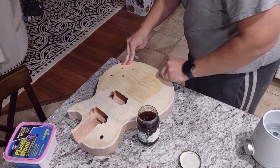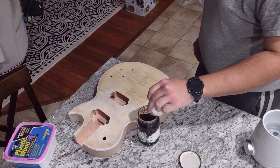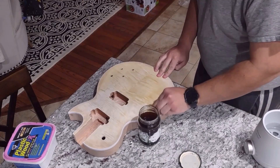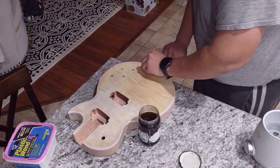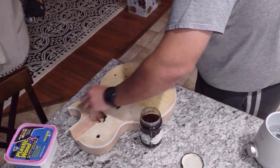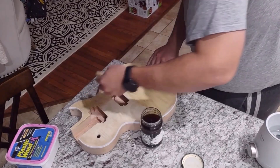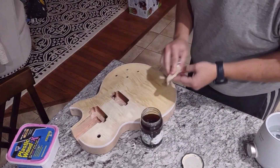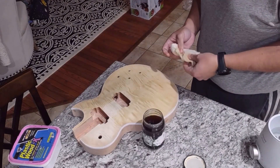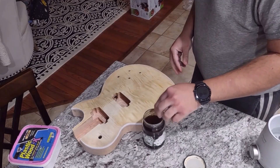Be liberal with the coffee. Make sure you use enough so that the whole body looks wet. I didn't do any prep work to this body beforehand — no sanding, no removing excess glue. I really wanted to see how the stains would handle that. Would they highlight the excess glue, or would it blend right in?